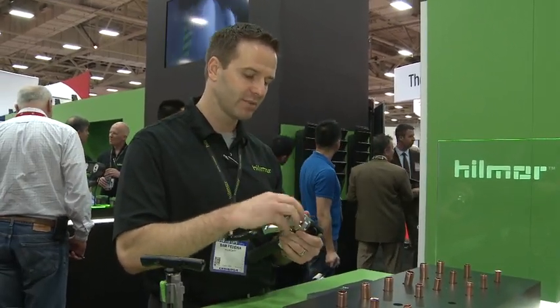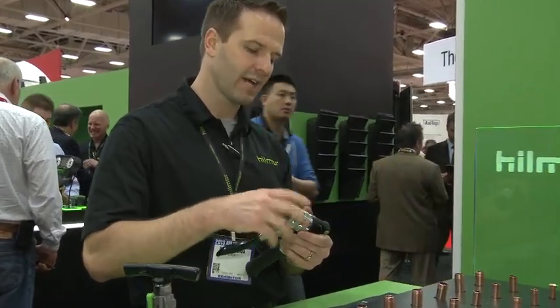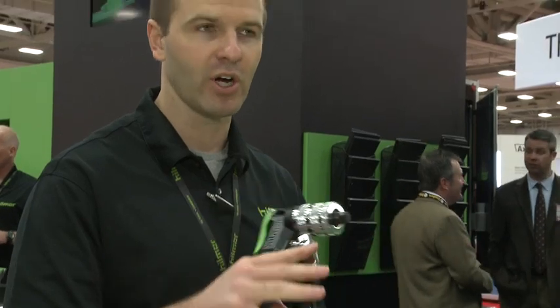You simply untwist right there and you can pop on a head here. We have one for a three-quarter inch head — screw that on and you can do three-quarter inch swages now as well. So it's very compact, very easy to use, and also causes less fatigue on your hand. So that's the compact swage tool.